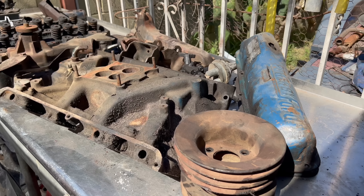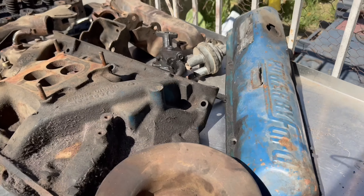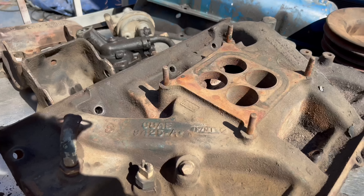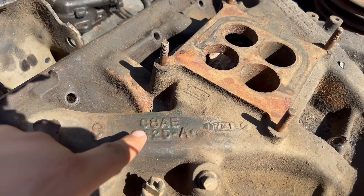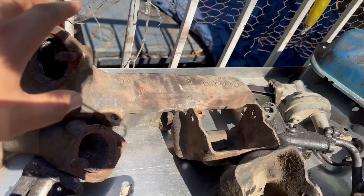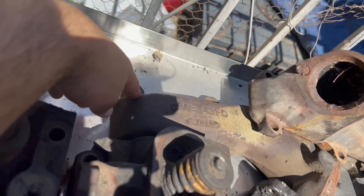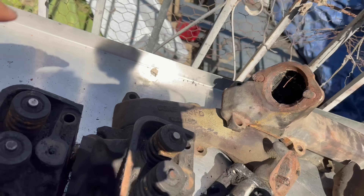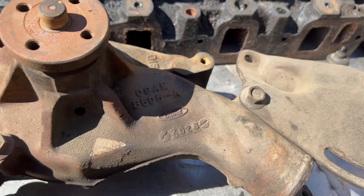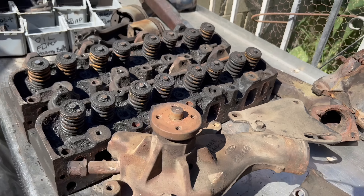These are some of the parts that came with the purchase. We've got some of the pulleys, the valve covers, and the original super heavy cast iron intake. What's cool about these parts is that they all match — C8AE. We have the manifolds that match as well, C8AE, and the water pump, also C8AE. Then the most important pieces are the heads.